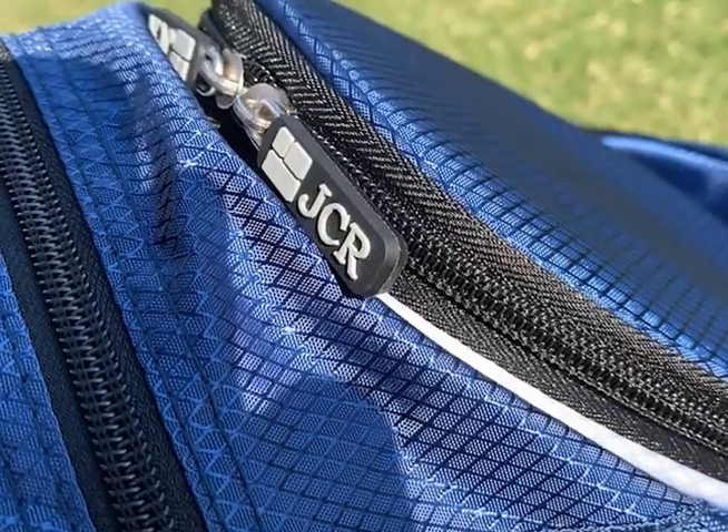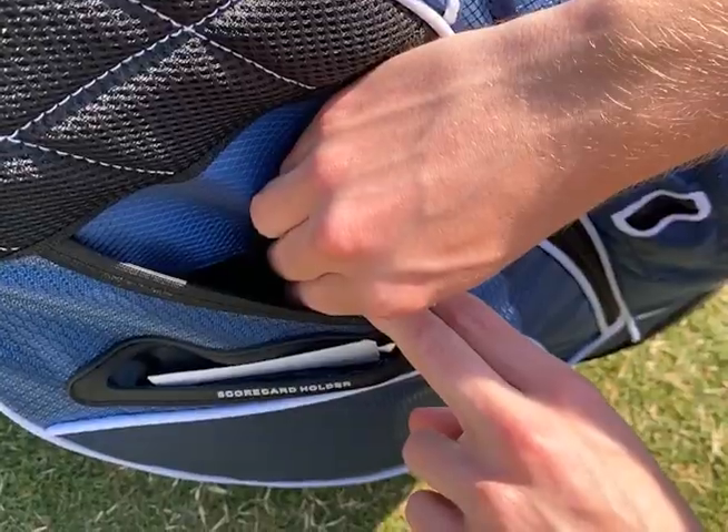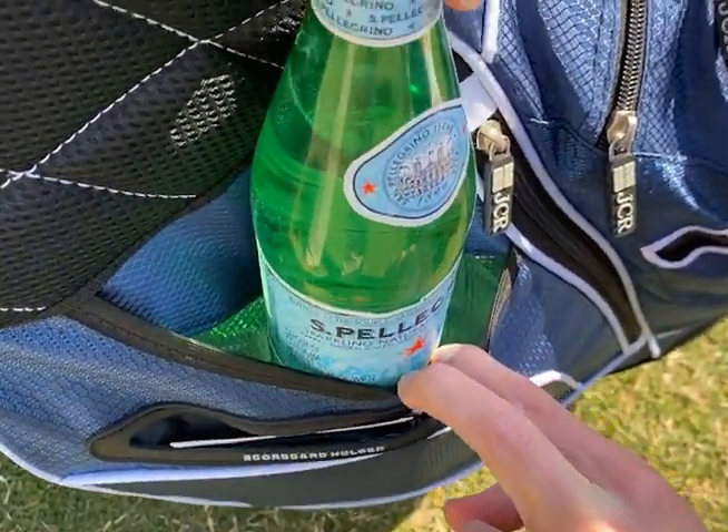Additionally, the bag features a scorecard holder, divot tool sleeve, and sharpie sleeve, as well as an insulated hydration sleeve to keep drinks cold.